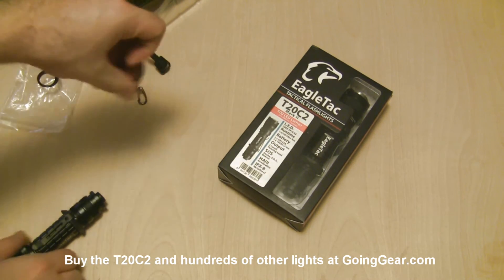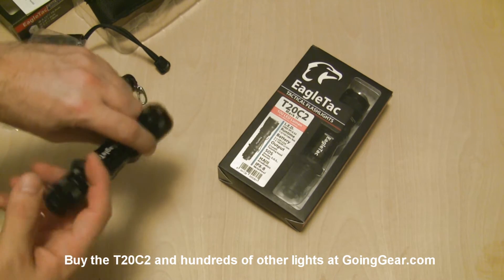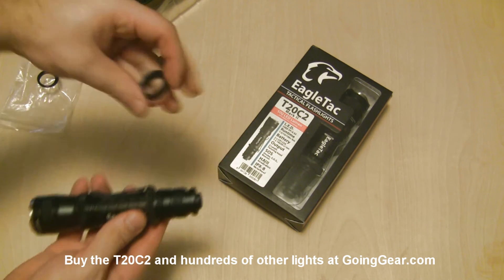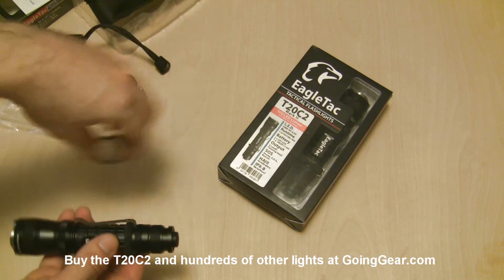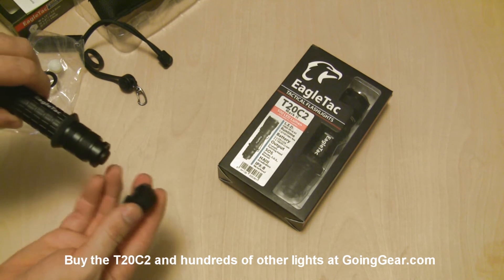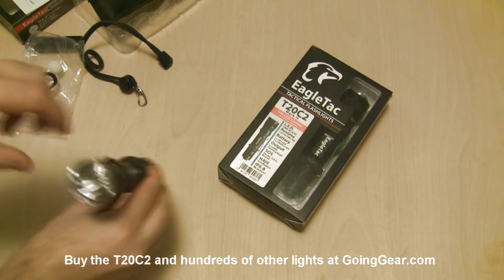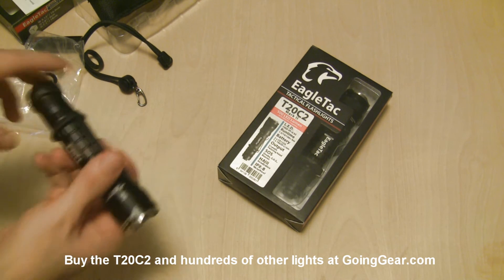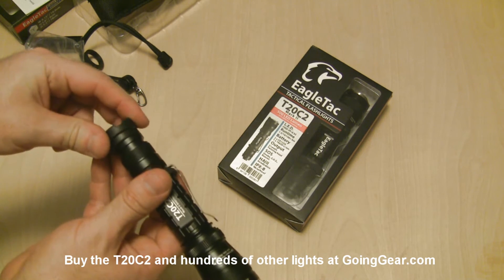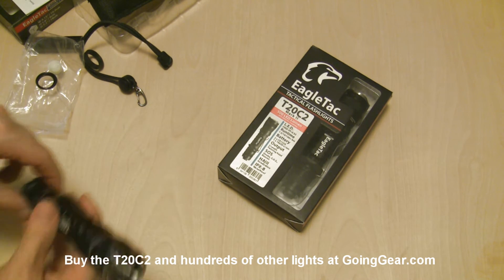This right here is a spare tail ring. If you want to remove the anti-roll ring, this does two things: it prevents the light from rolling on flat surfaces and acts as a combat grip ring. If you want a flat, smooth body, you can replace the current one with this. This other piece is for tail-standing. You can put it on either way — I'm lazy so I put it on the easy way, but for actual use I'd recommend the more secure orientation. It stays on better and is more stable.